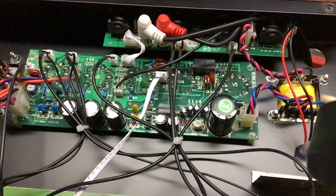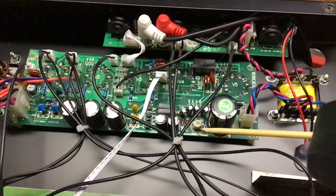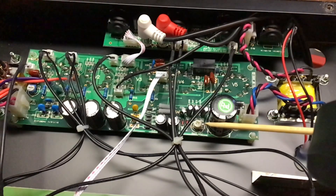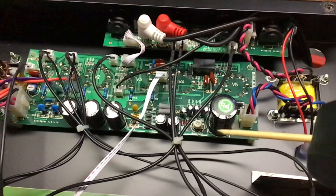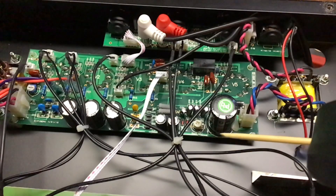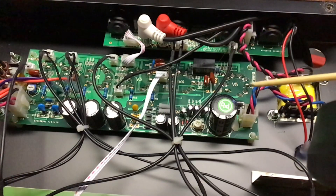We're inside the amp, and this little pot — this mini pot or trim pot — is the bias adjuster. It says 'bias adjust' right there. That's what we'll be turning to adjust the bias. I measured the voltage off pin 7 — these are EL84s, so pin 7 is correct, correct me if I'm wrong, I'm not a technician — and I got 265 volts.